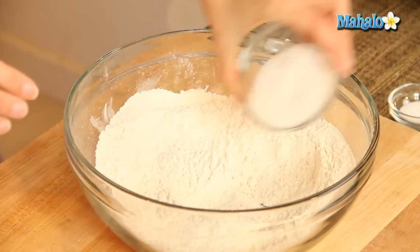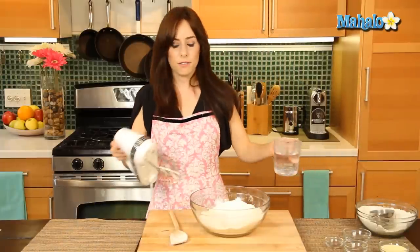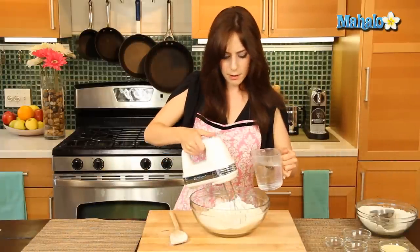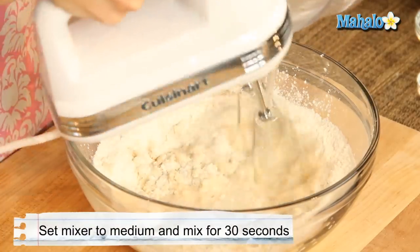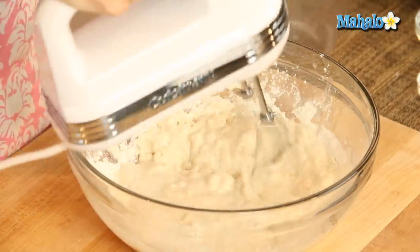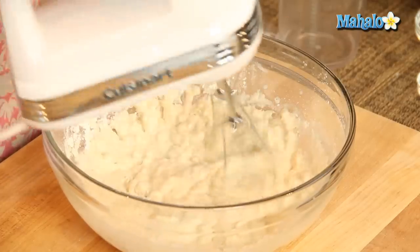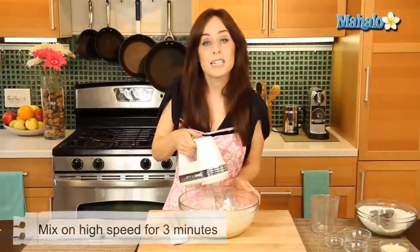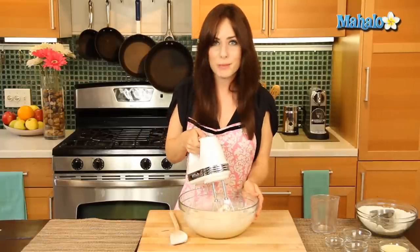Now add in the sugar and the salt, and using a hand mixer — I definitely recommend on low to medium — we're going to mix in the water. We're just going to mix this for about 30 seconds, then put it up to high and beat it for three minutes on high speed. We'll come back when we're all done.